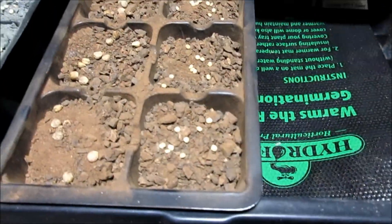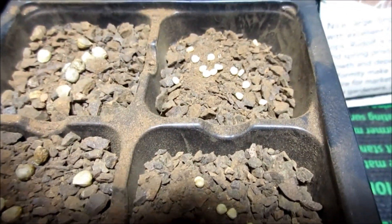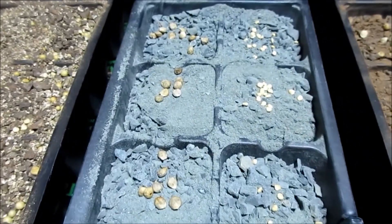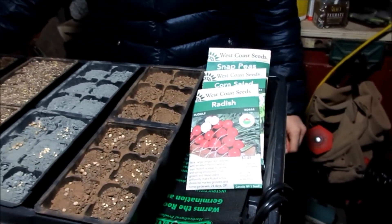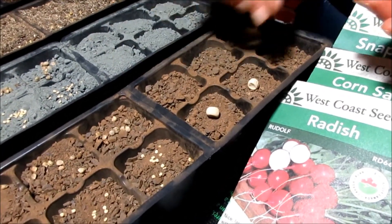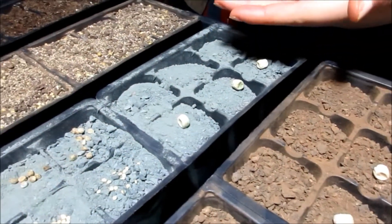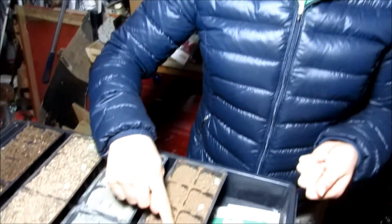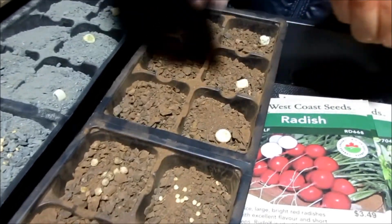This is the Ganon — the corn salad Ganon — and this one is the Space Spinach. I'm going to have eight to nine of the smaller seeds and then three of the snap peas.